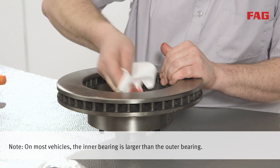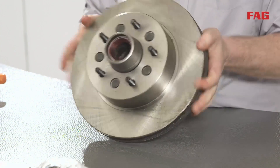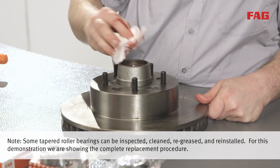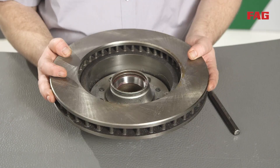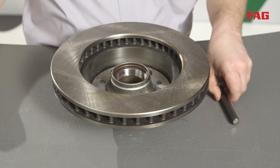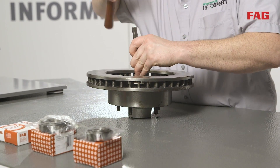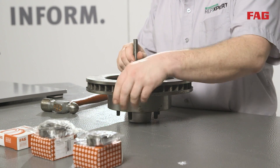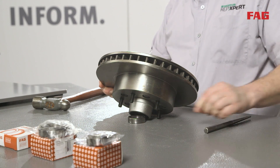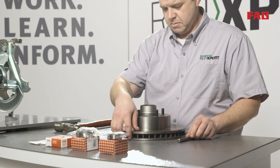Remove all remaining grease inside of the hub unit with paper towels or rags. Using a hammer and a long flat tip punch, align the punch into the small groove that is cast into the hub. Hold the punch firmly against the race and strike with the hammer to remove. Turn the brake rotor over and repeat the procedure for the opposite bearing race.